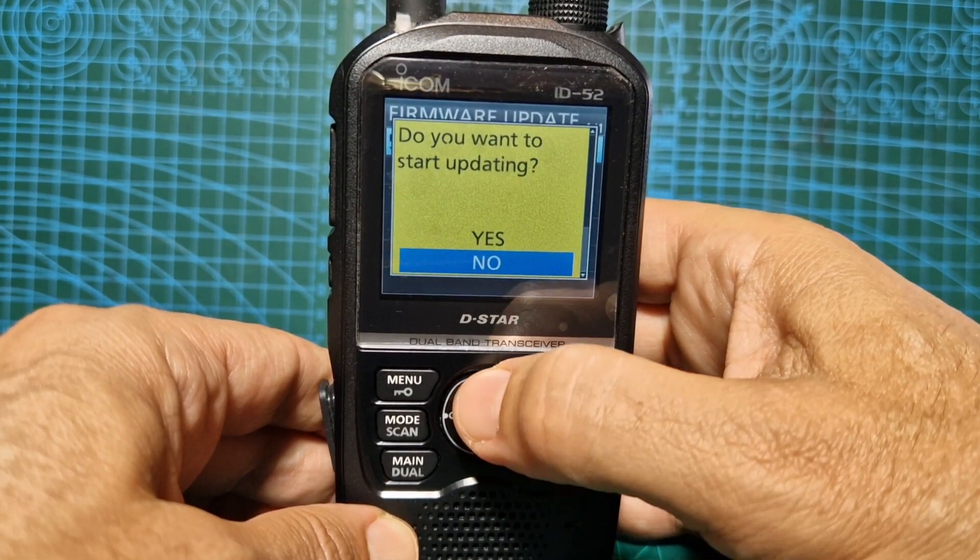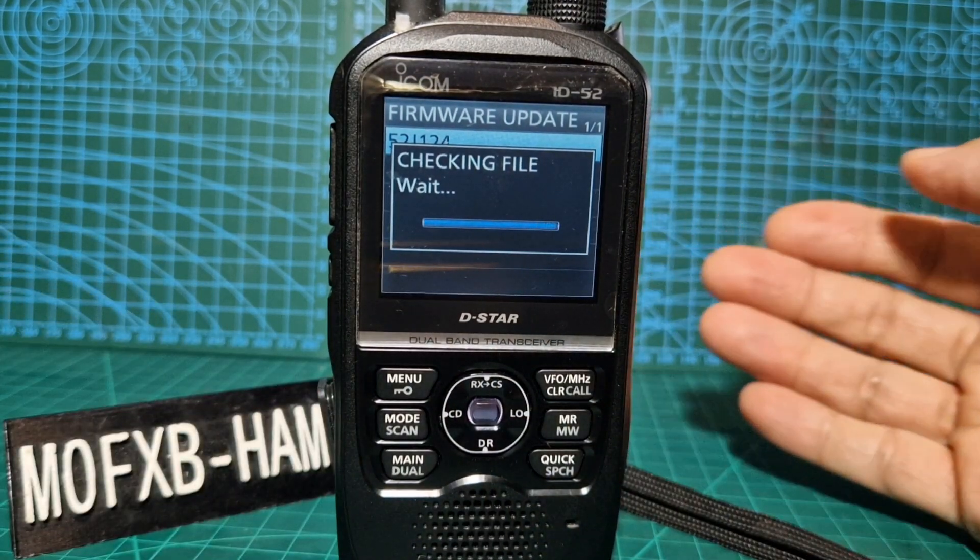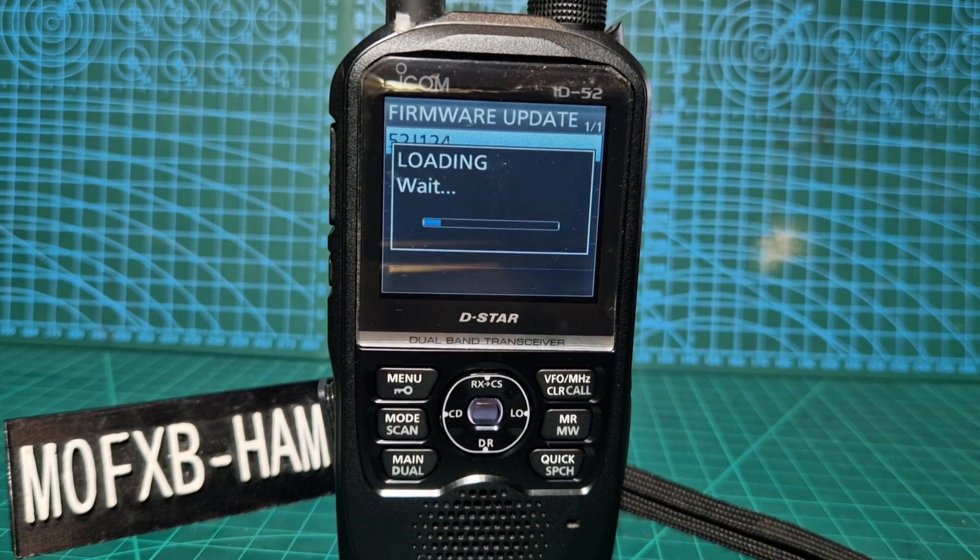Go down. Do you want to update? Yes. Checking file. Loading firmware. It's a very easy firmware update on the 52E 1.25E and the 705. Updating DSP. Now make sure you've got full battery when you're doing this.